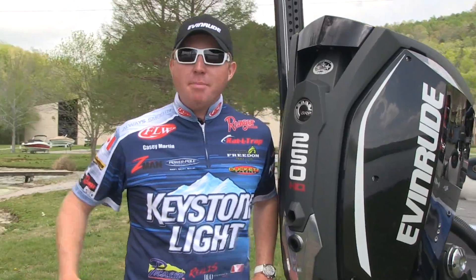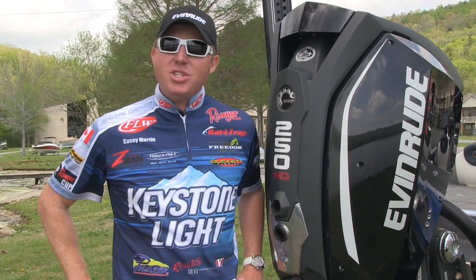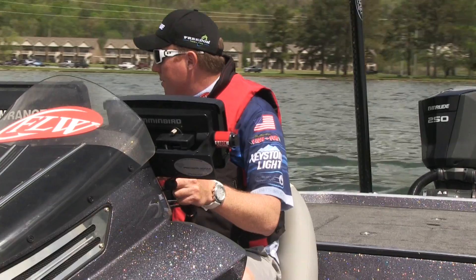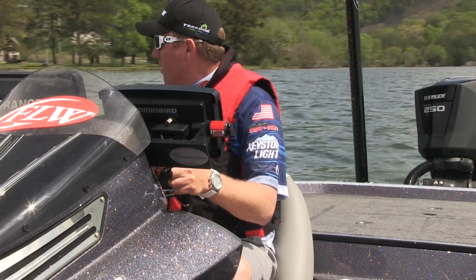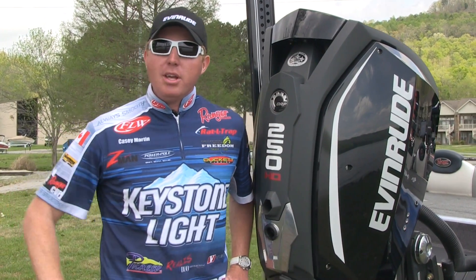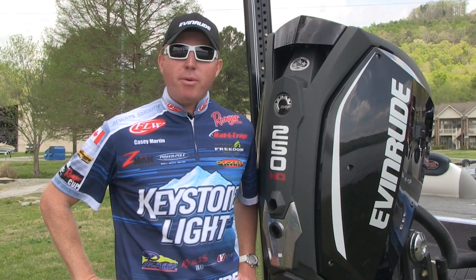Hey guys, FLW Tour Pro here, Casey Martin. Welcome to Psycho Bass Monkey's Junk in the Trunk, where we're going to talk about the rear end of the boat. On the back of my boat, I run a new Avenue G2. This is a 2015 G2 — it has all new features compared to the Generation 1, so let's look at it and see what's in the back of my boat.